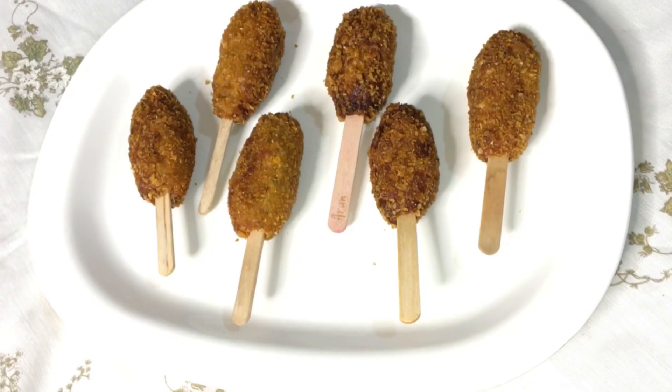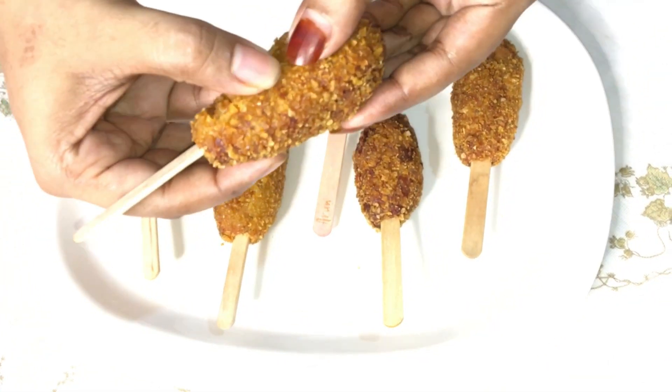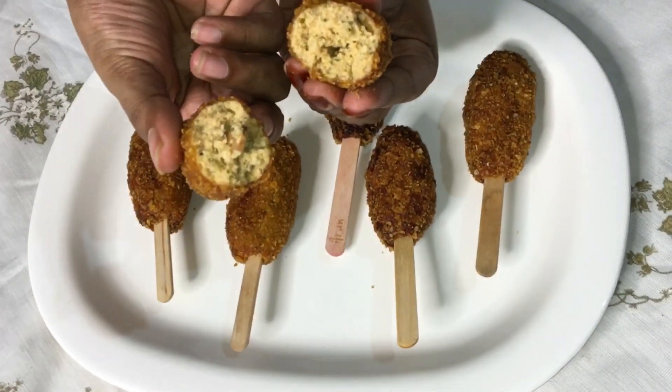Chicken stick! If you don't like this, you can use this chicken stick. It's a very easy and tasty snack.